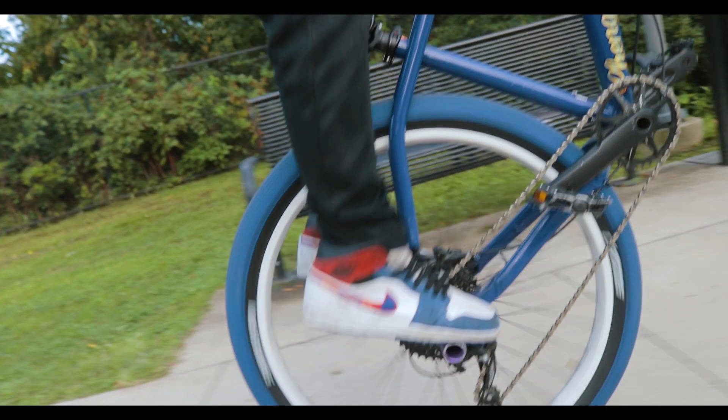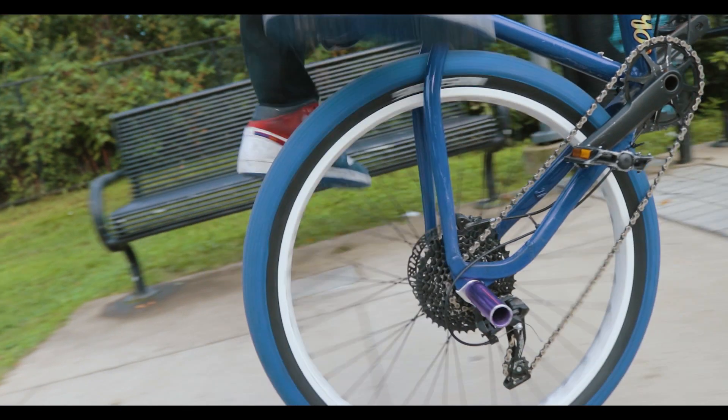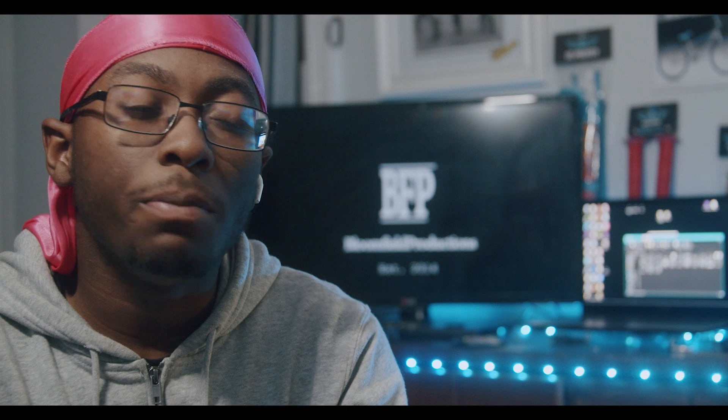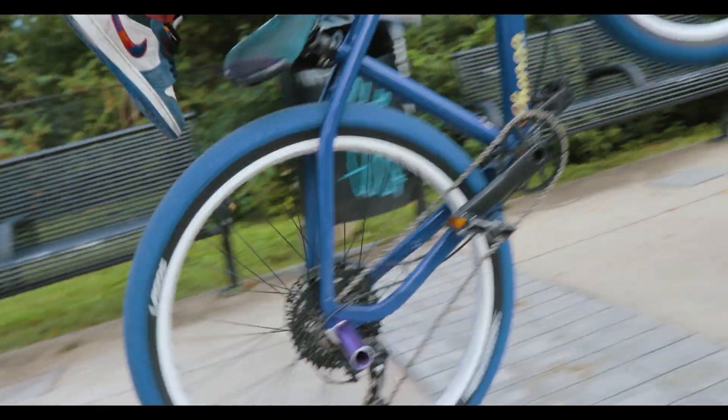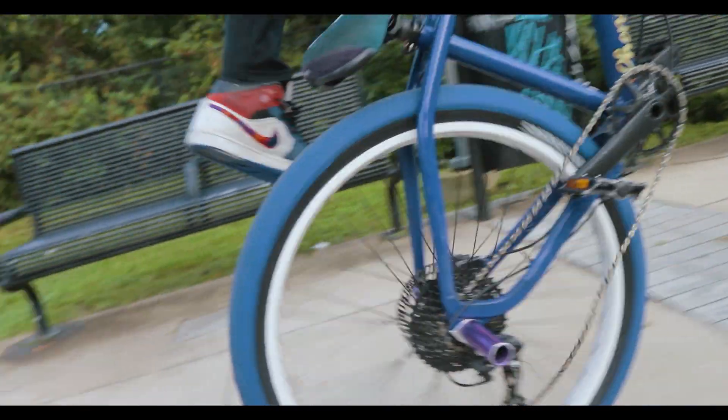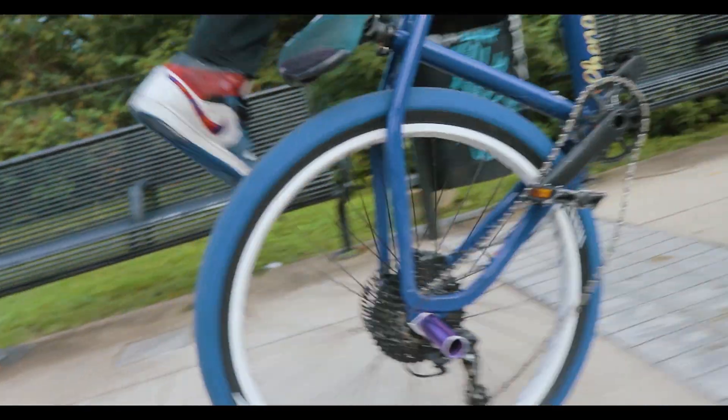The back wheel jumps up almost at the same time that he goes for the crisscross. When you're doing this trick, you really do not want to be stiff. If you're too stiff — or if your back wheel is a little flat — the back wheel will come up at the same time as you. It's really ideal that your back wheel stays on the ground for a trick like this because you need as much clearance as possible.